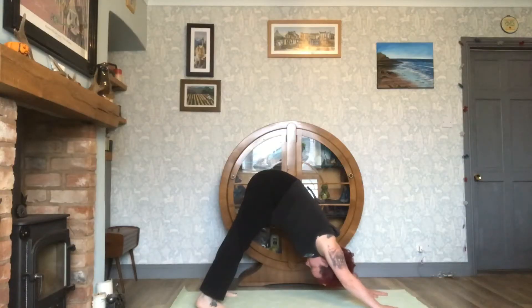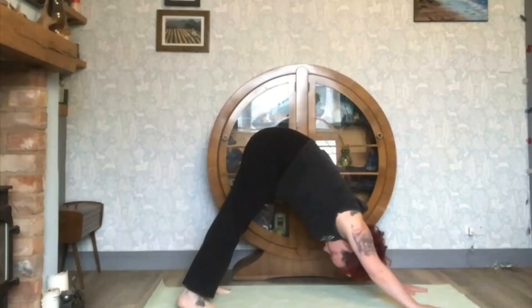Downward Facing Dog or Adho Mukha Svanasana. Do lift sit bones up towards the ceiling, position head between the arms, ensure ears are parallel to upper arms, keep elbows straight, palms flat on the floor, fingers facing forward, push heels towards the floor and bend knees slightly if needed.